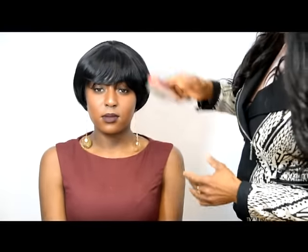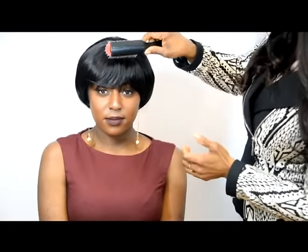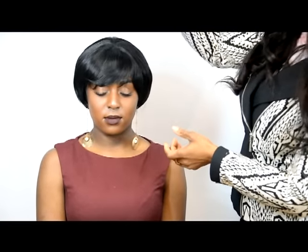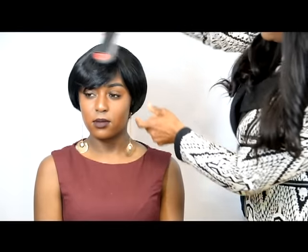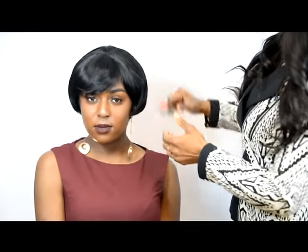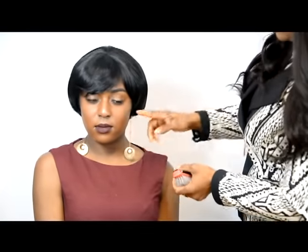So this part — the fringe or the band — whatever you feel like doing with it, you can do it and lift it up a little bit, or you can do it and let it sit down. Whichever way you like to play with it. You can also create like a hint of a side parting — look at what I've done. So whatever you feel like doing is up to you. And that's how amazing this one looks as well.